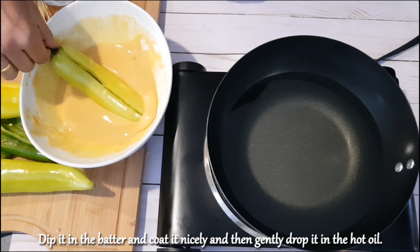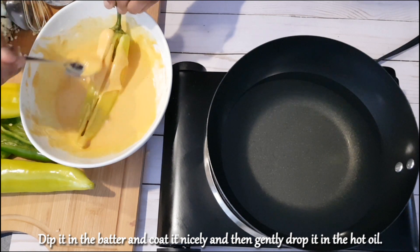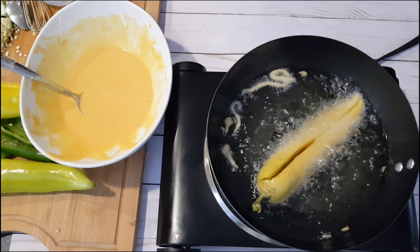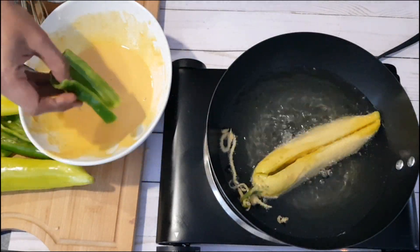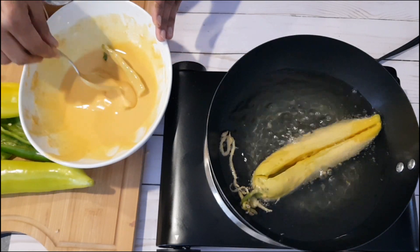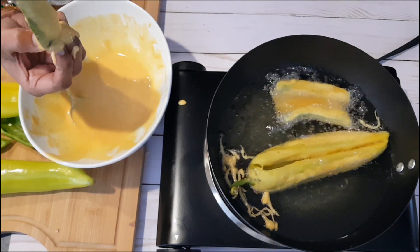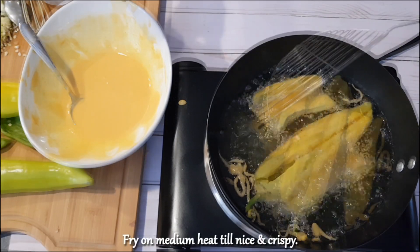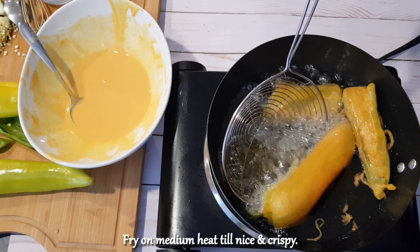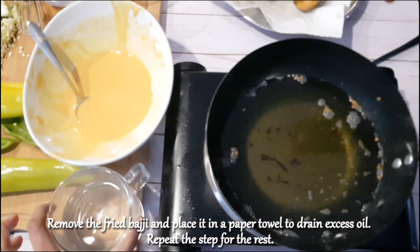Dip the chili in the batter and coat it nicely, then gently drop it in the hot oil. Fry on medium heat till nice and crispy. Remove the fried bhaji and place it on a paper towel to drain excess oil. Repeat the step for the rest.